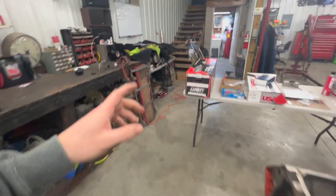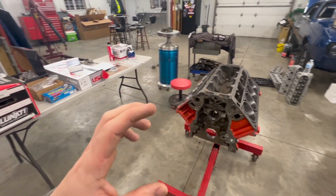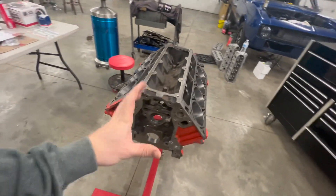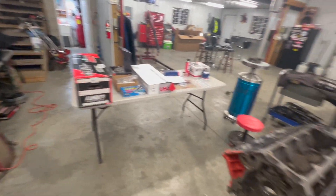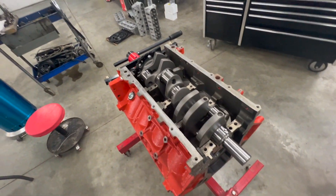Anyway, let's get to building this thing. I'm going to set my crank in there, plastic gauge the main caps, and make sure those are all within tolerance. By the end of this video I'm going to have this thing completely built — rotating assembly in, heads on, intake on. Here we go. Got the crank sitting in there, going to put my main studs in, put the caps on there, and plastic gauge it.